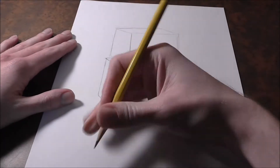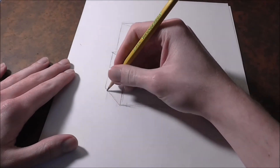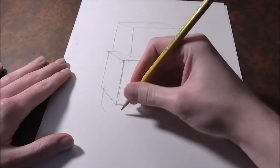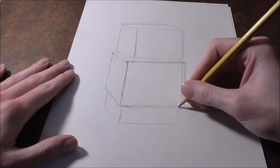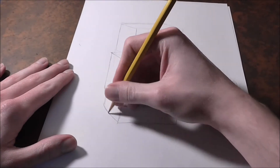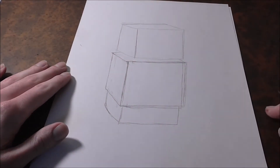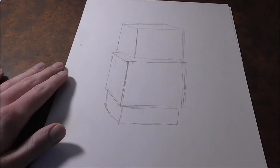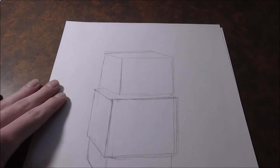Just draw light — this is just a base for our shapes. Then you're going to get one more kind of rectangle right about here. So you should end up with a shape that looks something like three boxes on top of one another. Now that we've got that down, we can jump into his head.